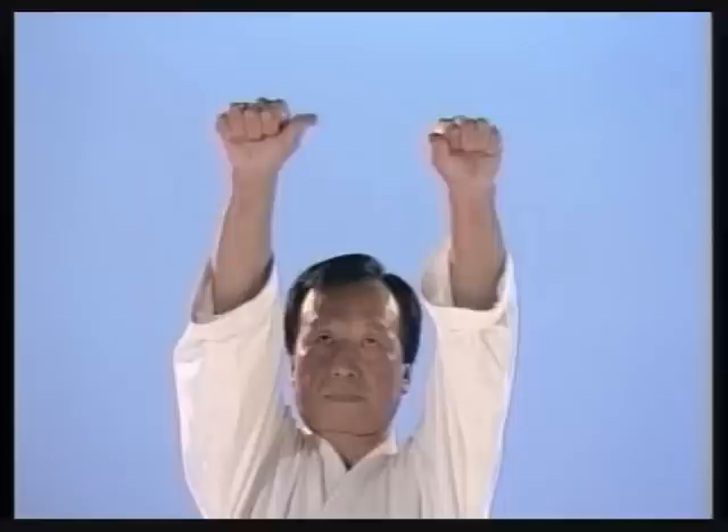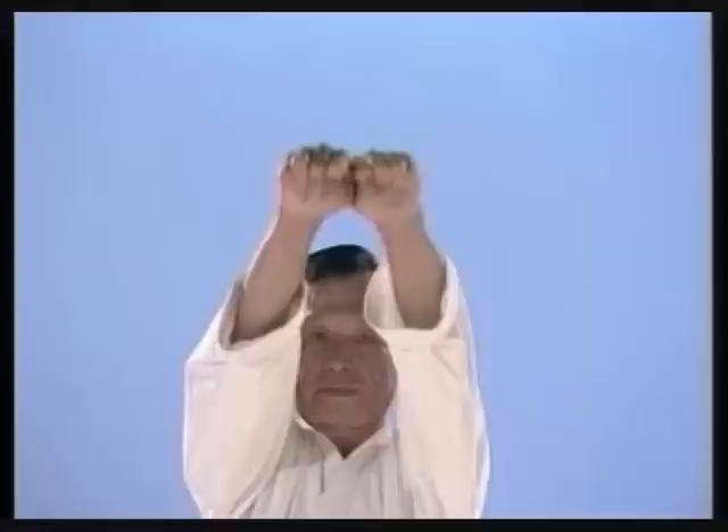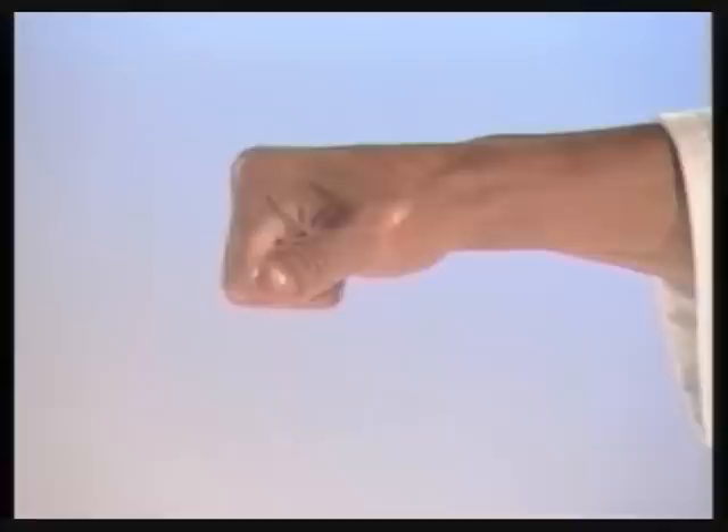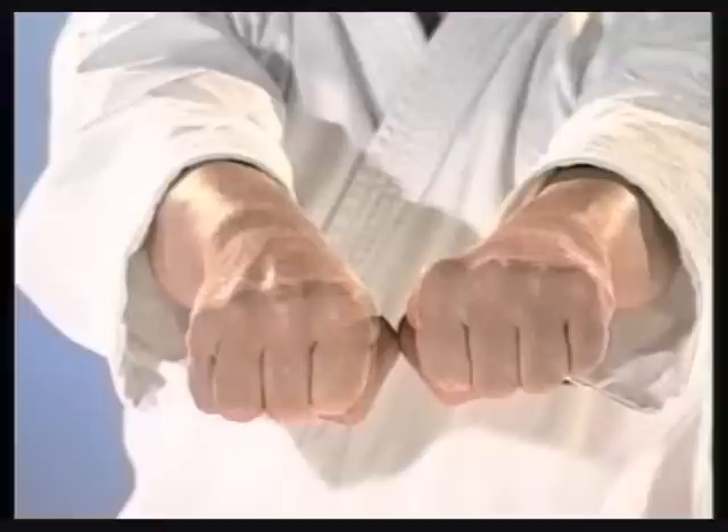How to make a karate fist: bend the fingers from the second knuckle joint only, then continue from the third knuckle joint. Finally, bend the thumb across the fingers. The striking point is the index and middle knuckle joints only.